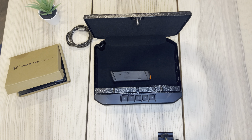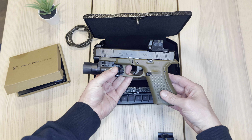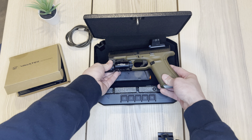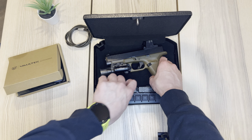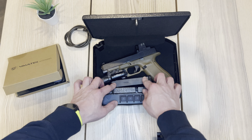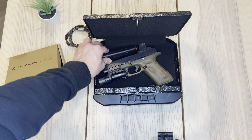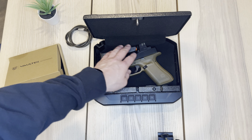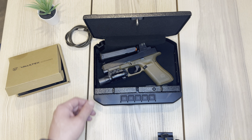I've also got this right here. This is the Glock 47 — basically just 17-sized. This is a little bit of a tighter fit. You could fit it to the side and still fit the magazine there. You can't do it on the side, but you could do it up here. So you could keep one in there and one on the side. Not bad — it'll fit a 17.